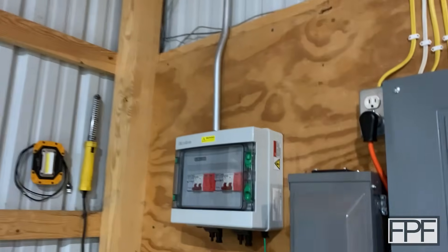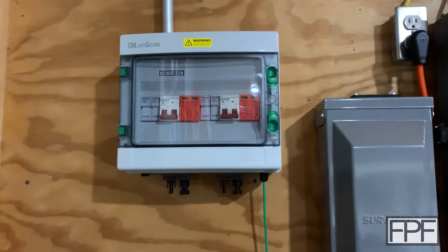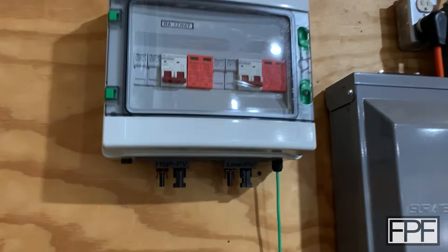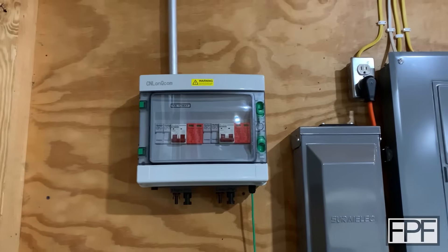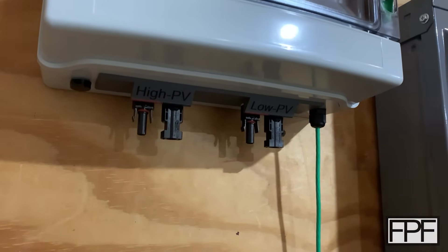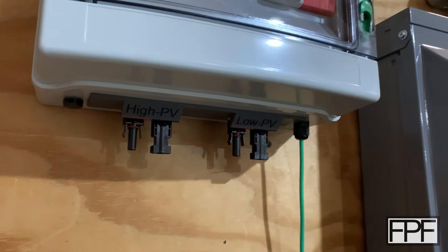The conduit has been bent and connected, the wires are terminated, and I think this is looking pretty darn good. Unfortunately I can't actually connect anything to it yet because we are not done on the other end. But I'm really happy with how this came out. Even though the lighting is not that great in here, I can still definitely make out those markings — no problem.